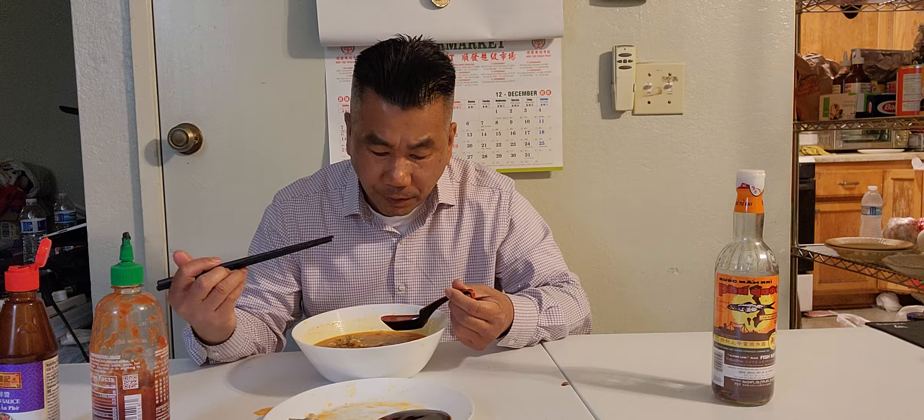Fantastic — look at that, empty bowl! When it's good, I say it's good; when it's not good, I say not good — just down to earth. I'm eating this and I could eat it every day — it's an excellent, fantastic bún bò huế.